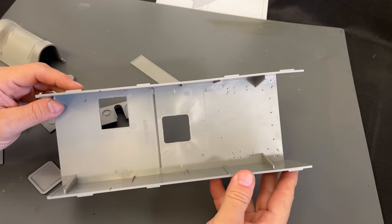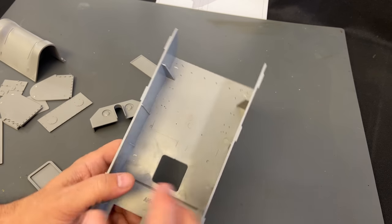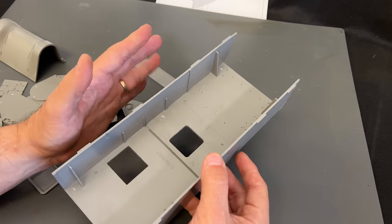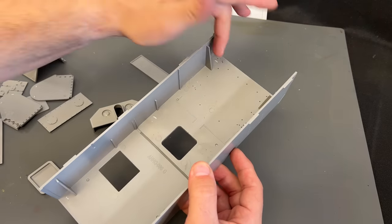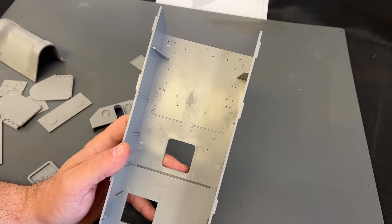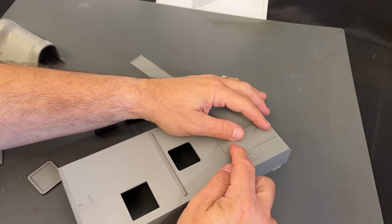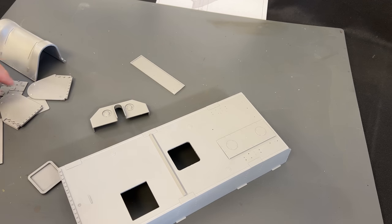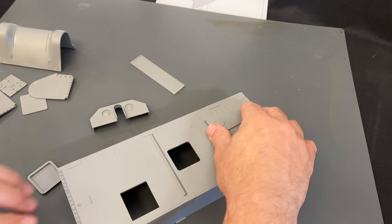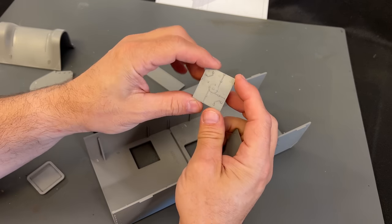Let's start off building the brand new 1/16 scale M10 from Andy's Hobby Headquarters. First, we've got the bathtub-style hull, which is greatly reinforced. These bathtub-style hulls can sometimes come out of the machines warped because there's so much plastic, but with these extra supports it stays nice and straight. I've drilled out all the holes required by the instructions so we can attach the bottom plates. These bottom plates are different between the M10 and the M10 Achilles. I'm going to flip this over because there is an escape hatch we need to put in here that has detail on it.